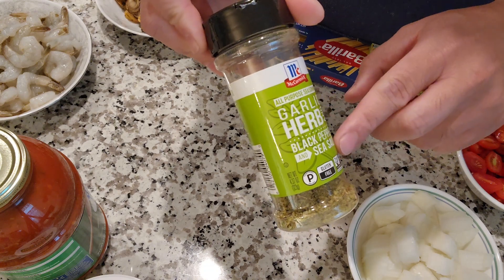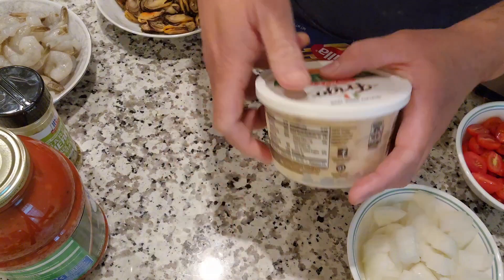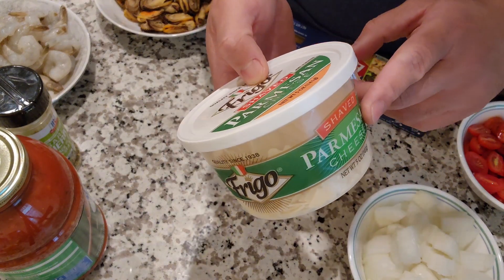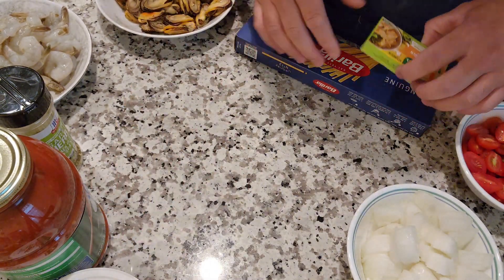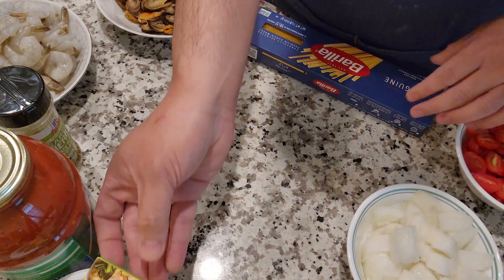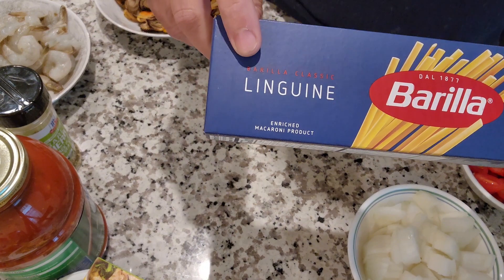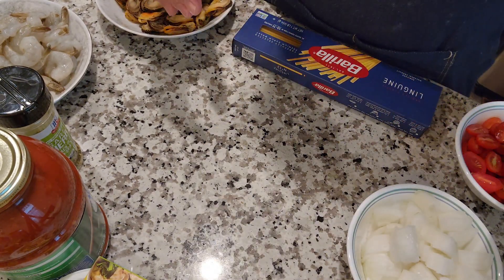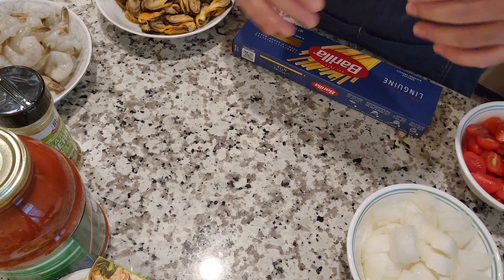We're also going to be using some Parmesan cheese — just half of it to add more flavoring. And we'll be using a nora bouillon as well. The pasta I'll be using tonight is linguine. Those are all the ingredients, and now we're going to go into the cooking process.